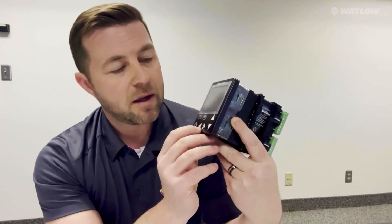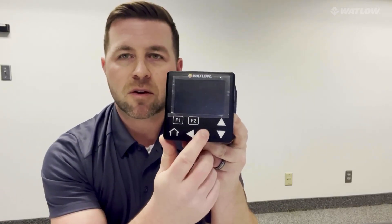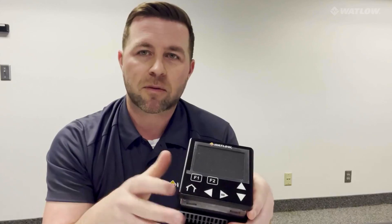We have also added a hamburger-style list menu icon. Just how the PM family operates today, you hit the right arrow key and you can get into the menu or list. I brought this home as we're going through the changes with it, showed my kids and my wife, and said, 'What do you think this does?' Both of them instantly said, 'Oh, that's a list' or 'that's a menu' — and they had no experience with controls at all.